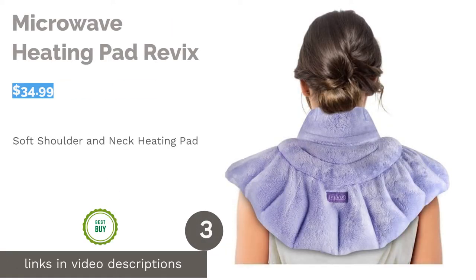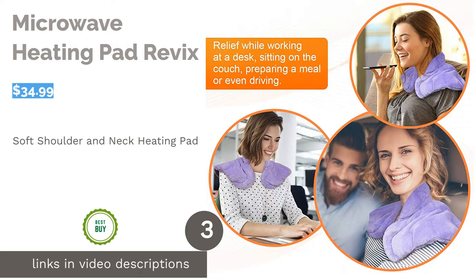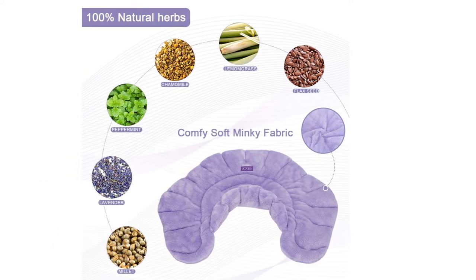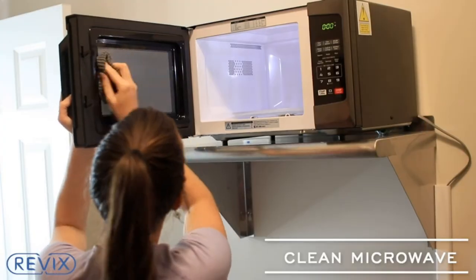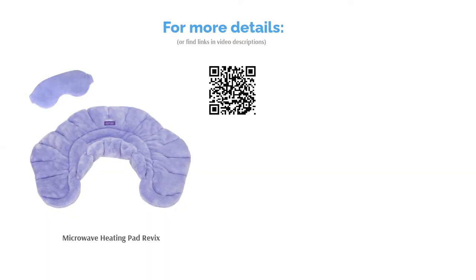The next product is Microwave Heating Pad Revix. This product offers a lavender scent and is made with minky fabric. It's filled with natural herbs like peppermint, lemongrass, and chamomile. It has an ultra-wide curved shape with a high 4-inch collar that is specifically designed to cover the neck and shoulder areas. Many people said it's the right weight and size, and others like the soft material. They say the scent isn't too strong. Some said it's easy to use, stays put on their shoulders, and can retain heat for about 20-30 minutes.